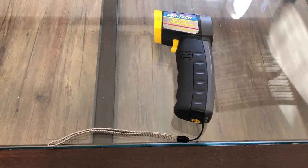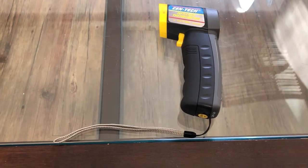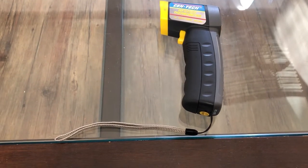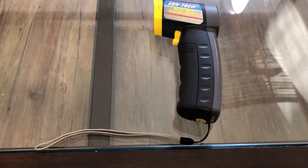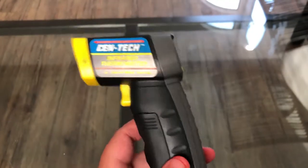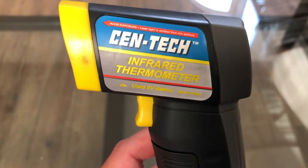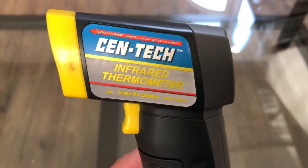Yo yo yo, what up guys? Another video today — I've got about four to six videos coming to you on one day. This is another product review of a Centech infrared thermometer.